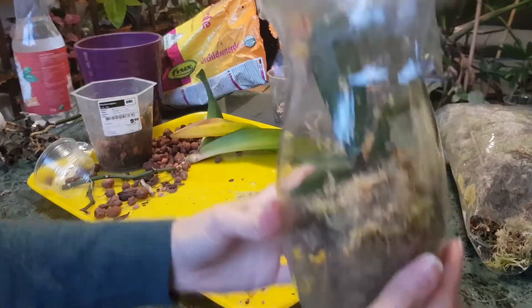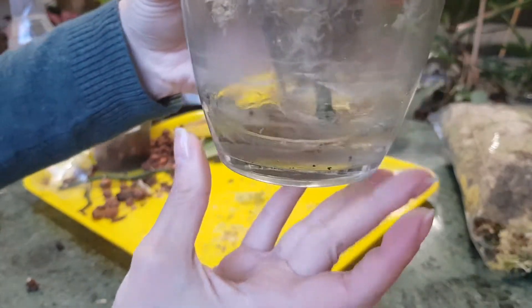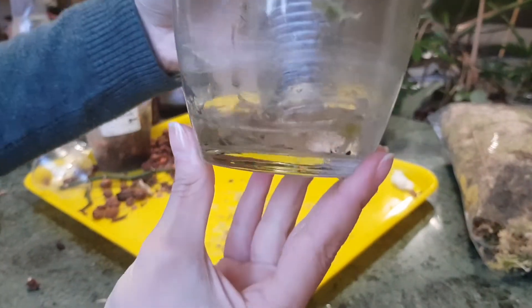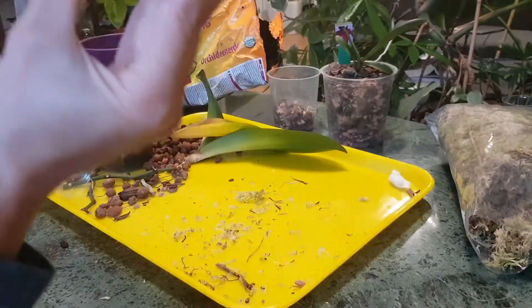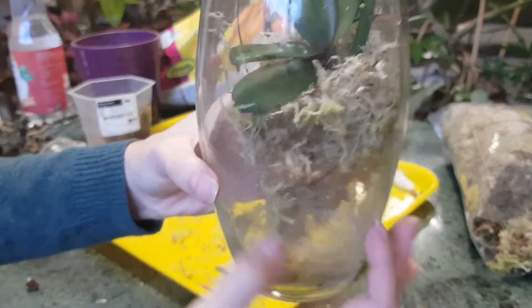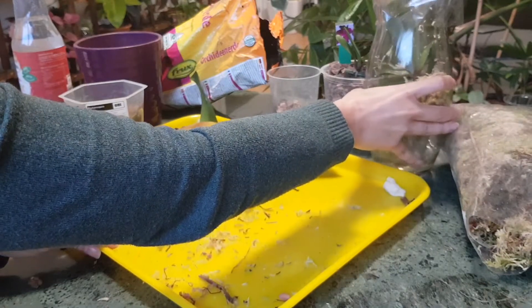You can see that the flower spike is just touching the water but not deep in it, so it won't rot by itself. This setup looks pretty good and I think it will work well.